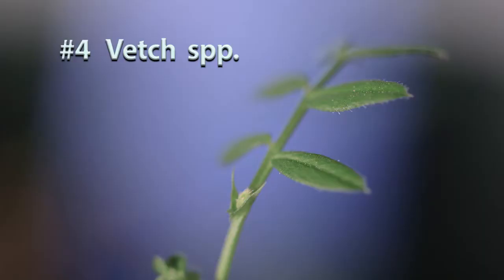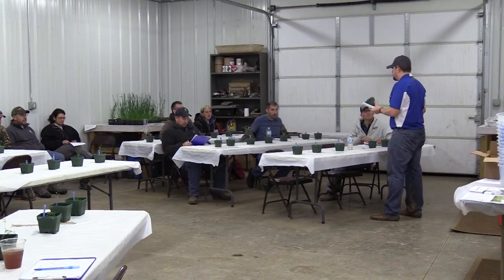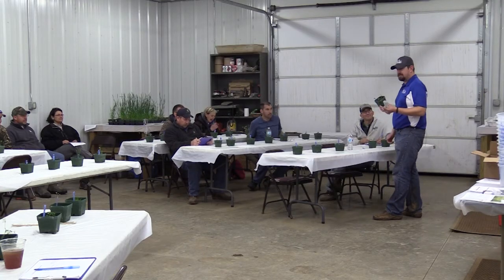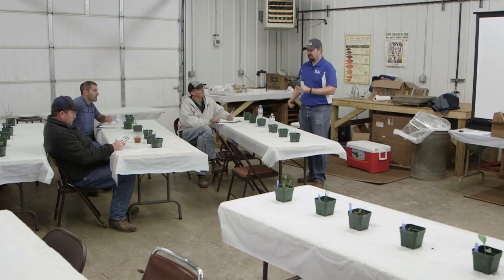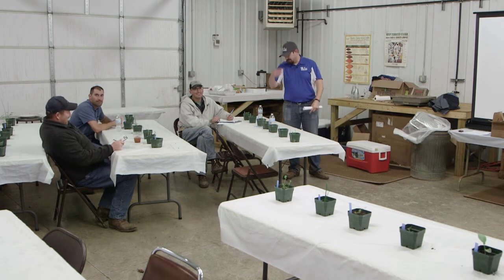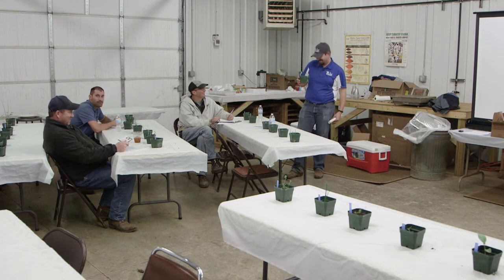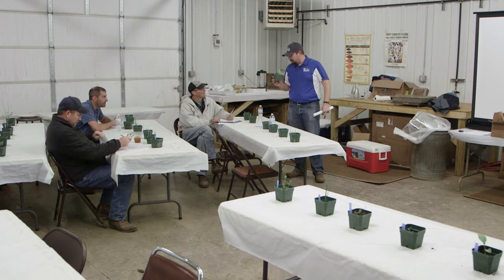With vetch you have that pinnate leaf structure — you see all the leaflets going up and down along the leaf petiole. That's going to give you a pretty good idea you're dealing with vetch. Bonus points if you can tell me the specific species — I'm not really sure myself.